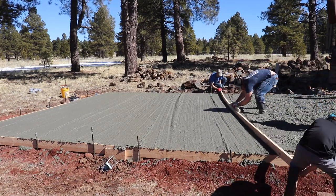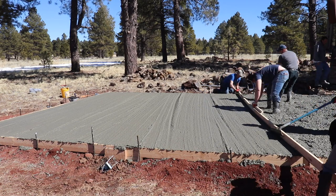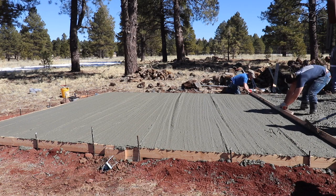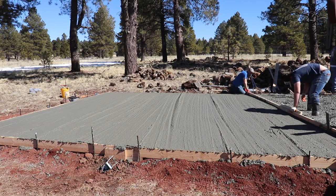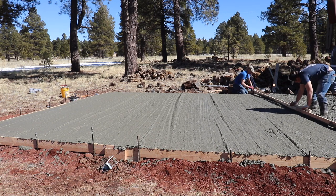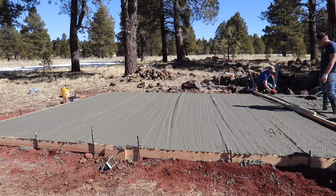As we got close to finishing the slab — about three quarters of the way done — we took the wheelbarrow and started filling all of the columns outside of the slab, which was about seven columns. We got to a point where we had two columns left and the driver got back in his truck. I said, 'Hey, you got any more in there?' and he said he was empty. I asked him to try anyway, and he poured two more wheelbarrows out — enough to fill those last two columns. We used exactly 11 yards, emptying the truck completely. It worked out, but we would have just used bags of concrete for the last couple columns if needed.